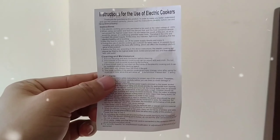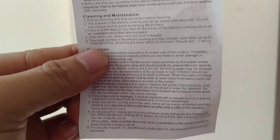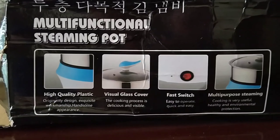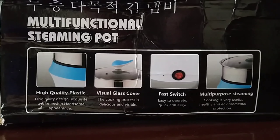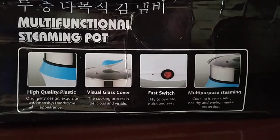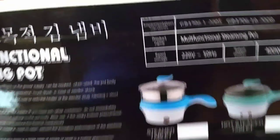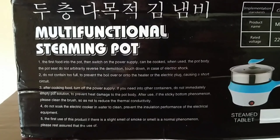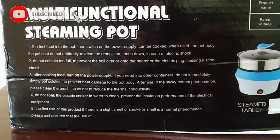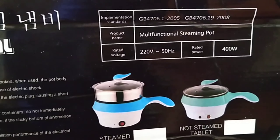So may ring din siyang instruction manual, so ito yun. The rest is China. And then ito yung specifications — so may high quality plastic daw, and then visual glass cover, and then may fast switch siya, multipurpose steaming. So ito yung instructions, paano siya gamitin. And then ito na yung specification niya.